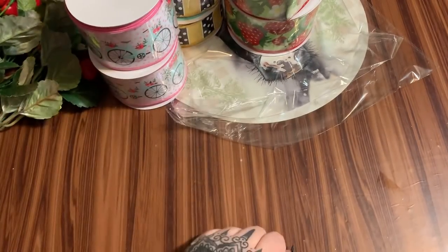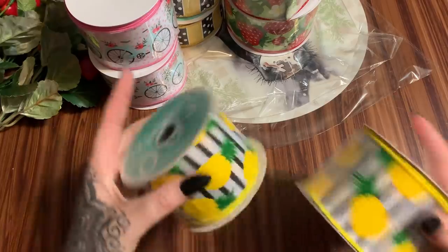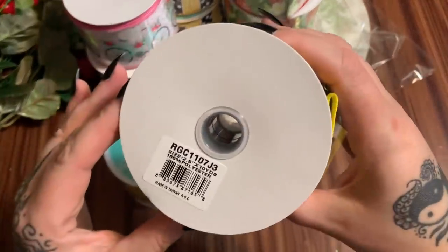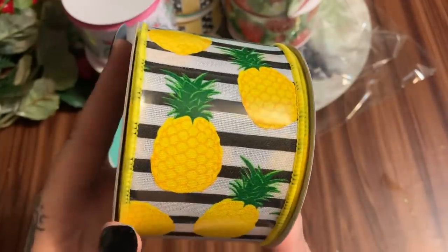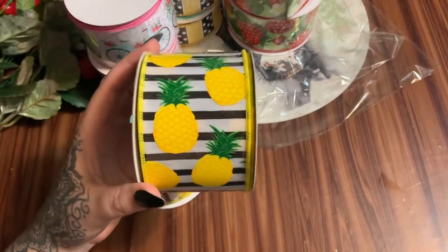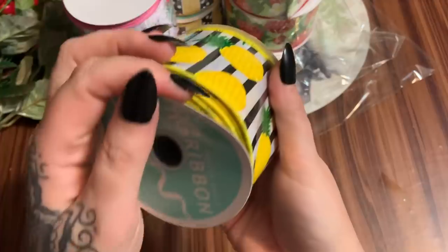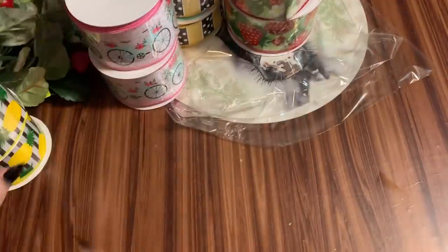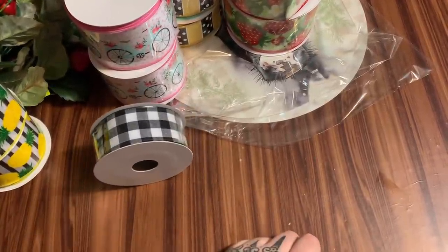I got two of those. I also got some pineapple ribbon — once again two and a half by ten yards. Is that not adorable? I have a pineapple sign I got from Walmart two or three years ago that I never did anything with, so now that I have this cute ribbon I might actually do something with it. I got two of those as well.